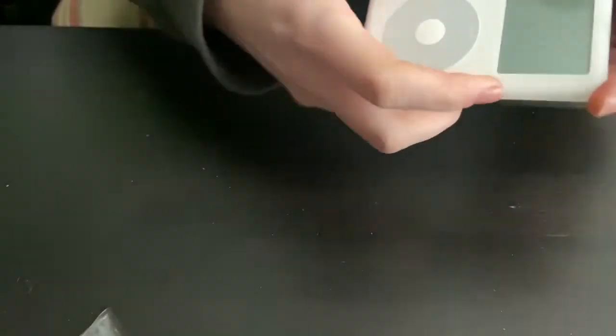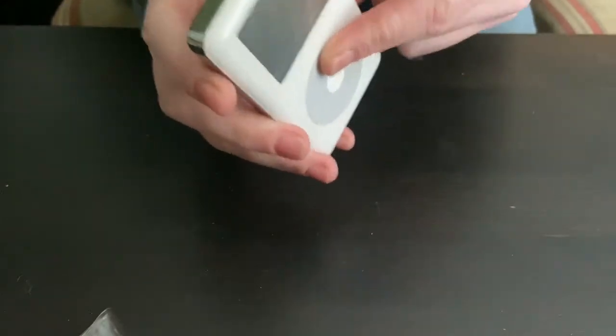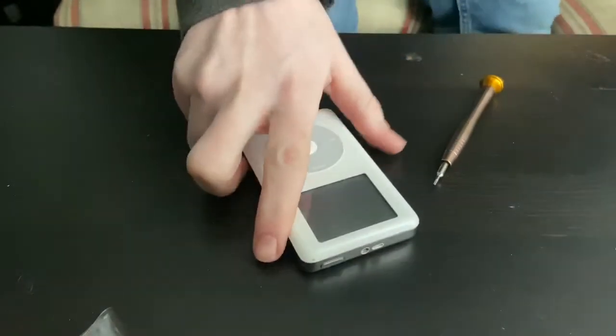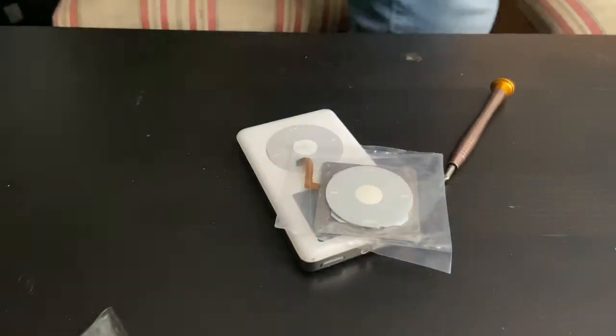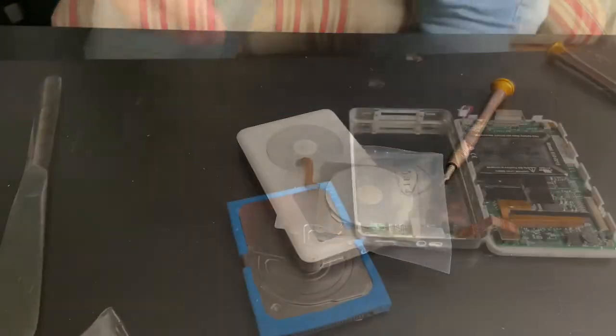I'm going to replace the click wheel in this fourth gen iPod because it does not work. The iPod is on but it does not work, so I gotta find a spudger and replace this click wheel.